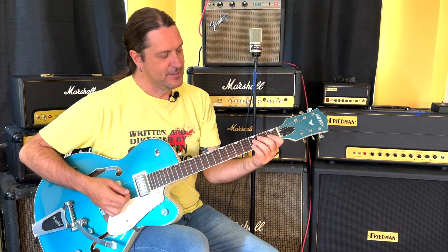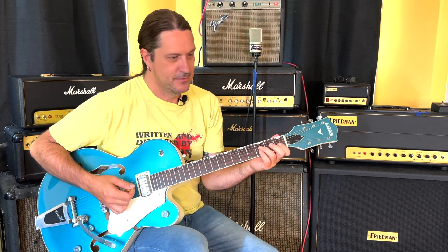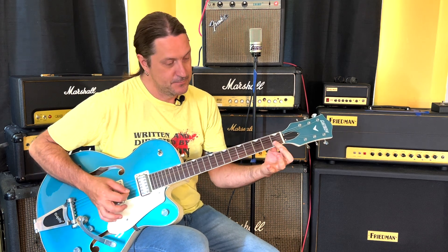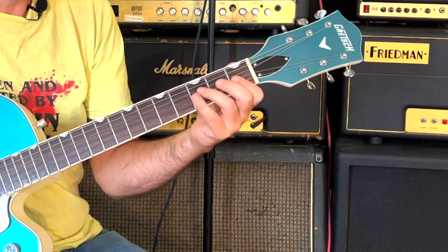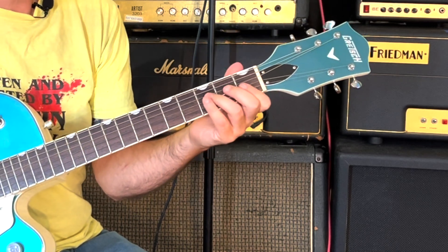We're going to take this F minor chord and just play the top four strings — the D, G, B, and E strings. We're going to start on the B string on the first fret. Fret the chord in anticipation of playing this lick because you want these notes to ring out as you play them.